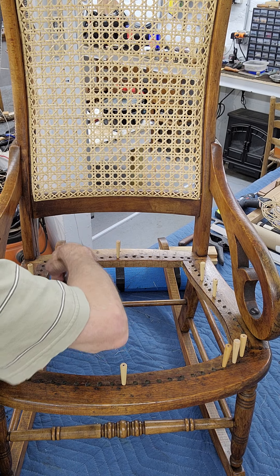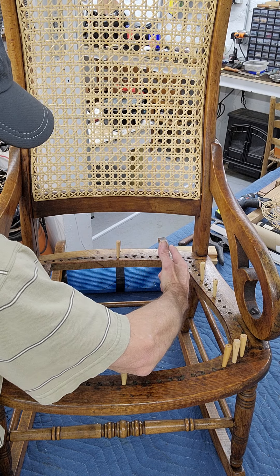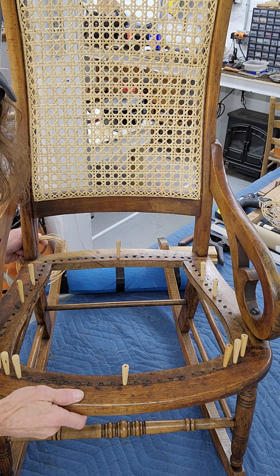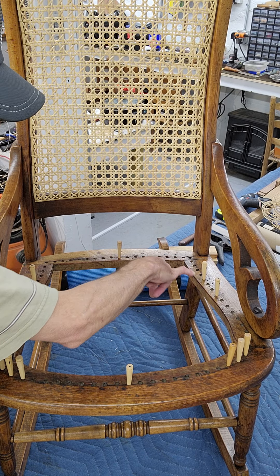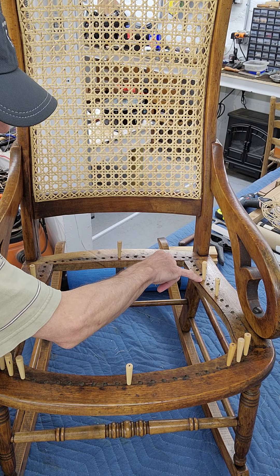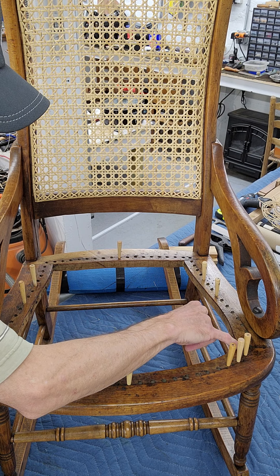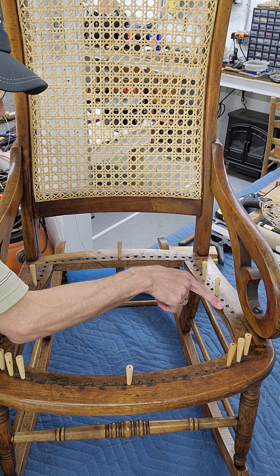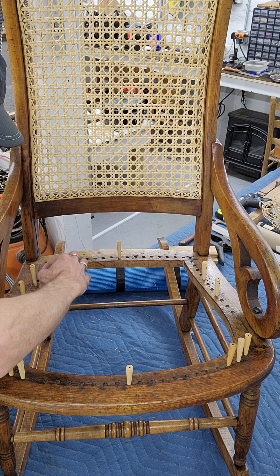I've got these pegs that are telling me a story — not only what the last person to weave the chair did, but I've also marked the center. There's an equal number of holes this way and this way, so this is the center of the back, and then I found the center of the front — equal holes all the way to each edge. What we're going to do is lace this thing up avoiding the curvature at first, just go over and under and make a square.